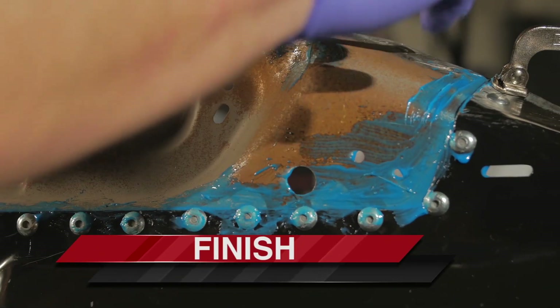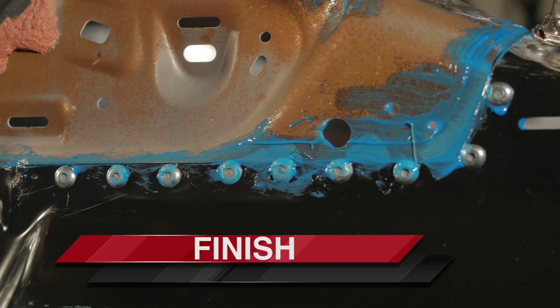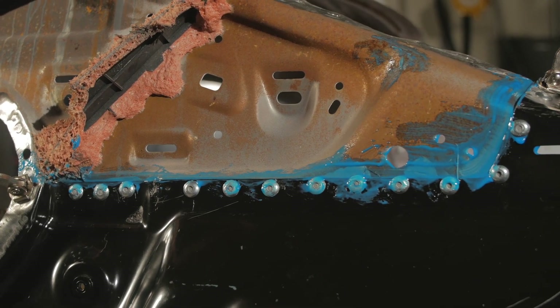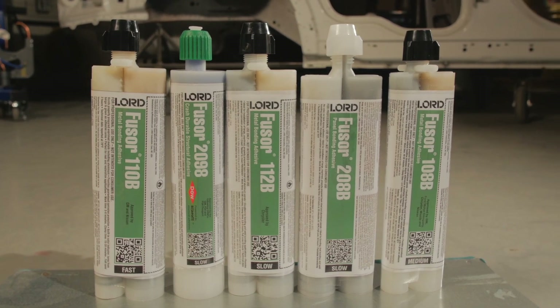To finish the repair, tool any adhesive squeeze out if using Fuser 208B. If using Fuser 108B, wipe off completely. Follow your paint manufacturer's system application guidelines.